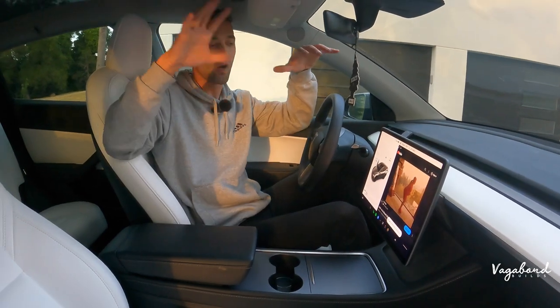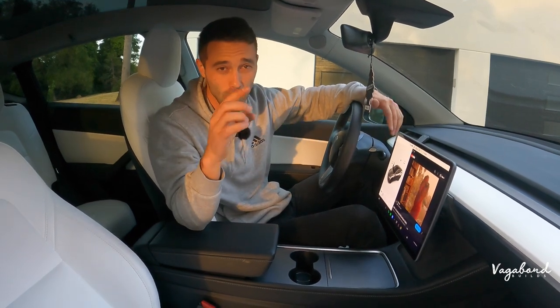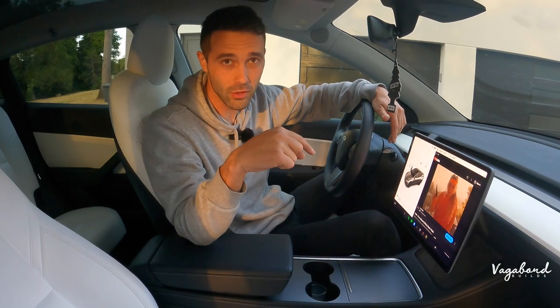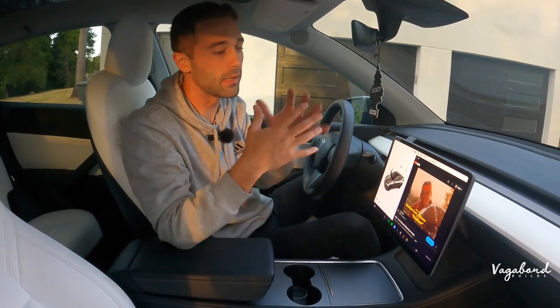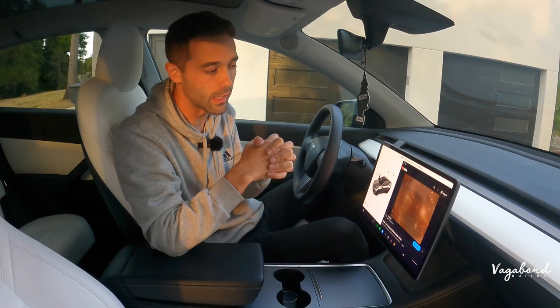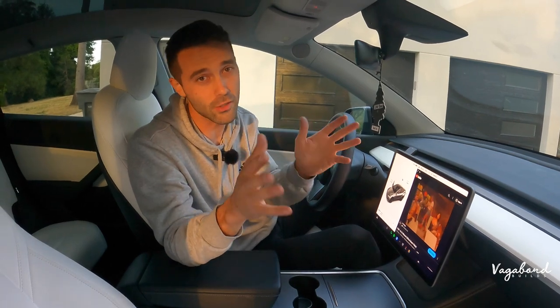Now we are completely done. The sound is awesome and glorious on this. Thank you guys so much for watching our tutorial video. Any questions, comments, or concerns — leave them in the comment section below and I'll try to get back to you guys as best as possible. If you guys are in the Sacramento area and want me to do the installation, I'm totally open — email me and we can talk details. Thank you guys so much. Keep watching Vagabond Builds. God bless you guys. Stay tuned.